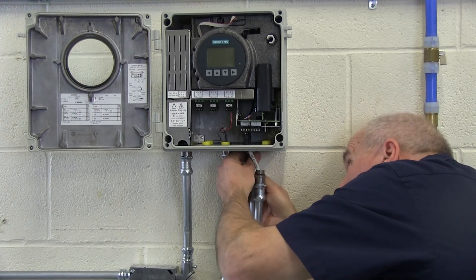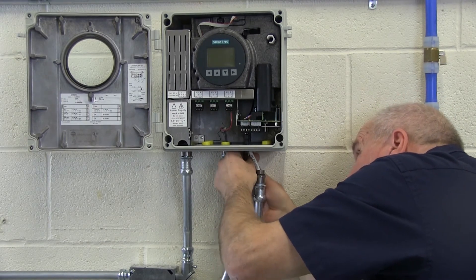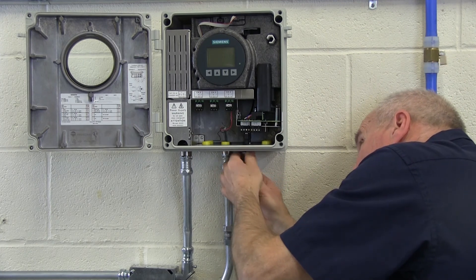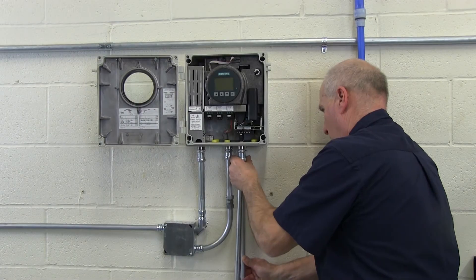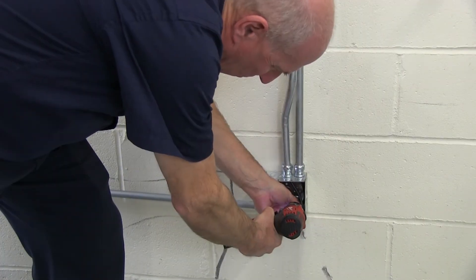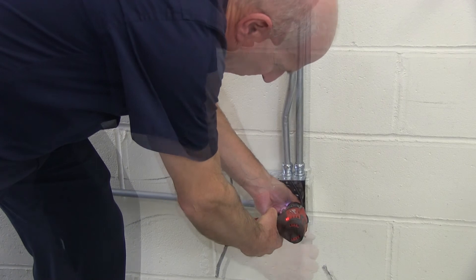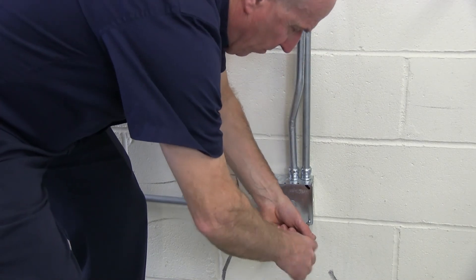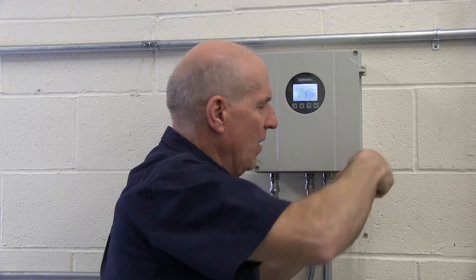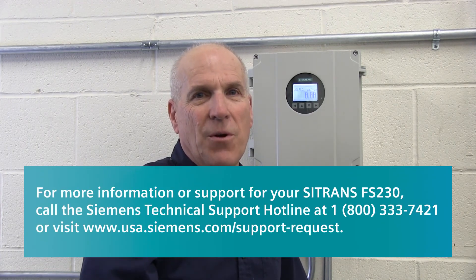Now that your cables are connected, slide the NPT adapters and compression fittings up to the enclosure and tighten them. Then push the conduit up into the fittings and secure them. Lastly, fasten the pull box to the wall and add conduit bracing as necessary. Your FS-230 is now fully wired and powered. You can now proceed with programming and commissioning of your FS-230 system.